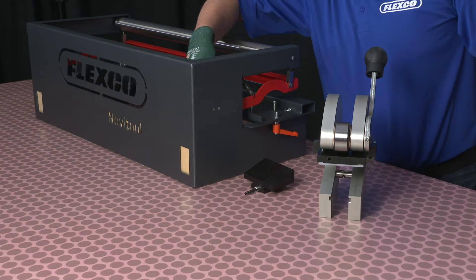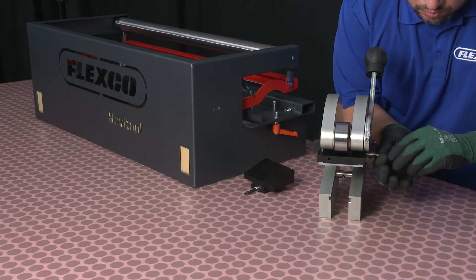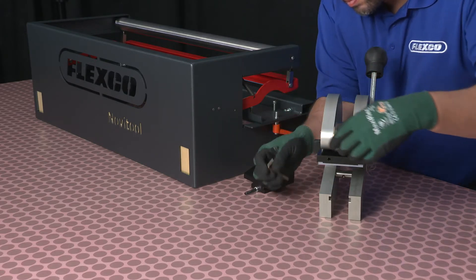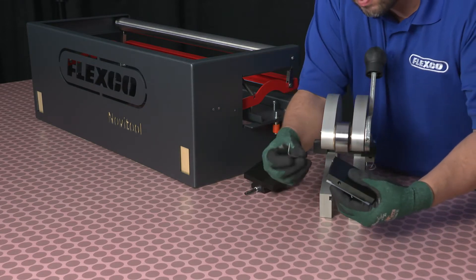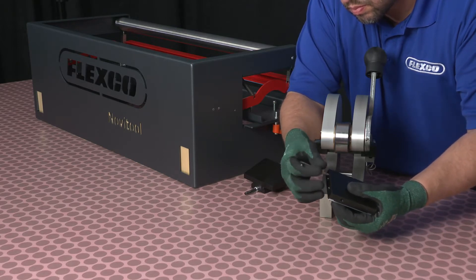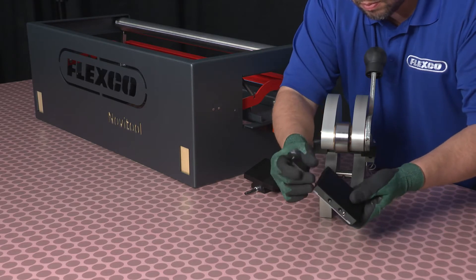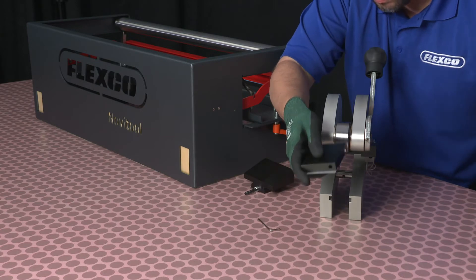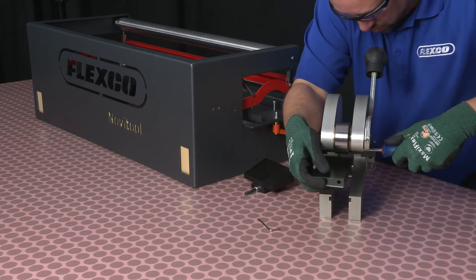Loosen the two set screws that are holding the punch block in the current horizontal position. Slide the punch block off the two spring pins and remove the two set screws, replacing them so they can lock the punch block in the vertical position. Insert the two spring pins into the guide holes of the punch block, securing it in place with the two set screws.